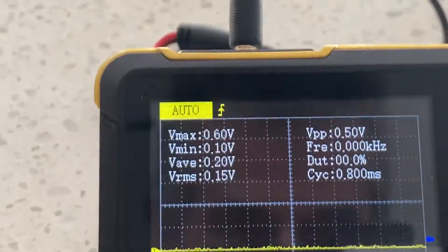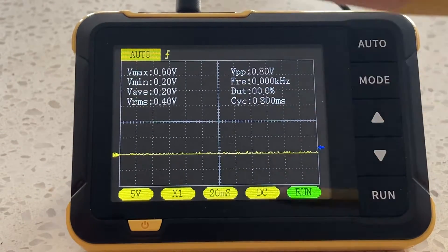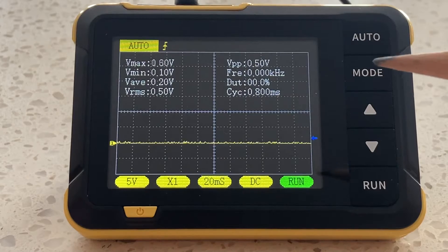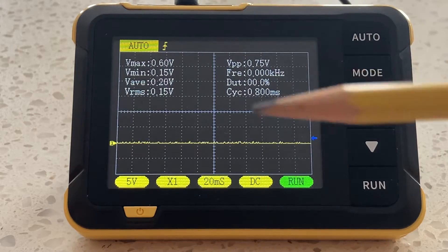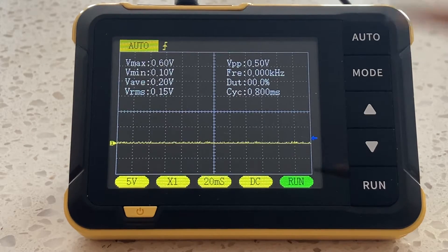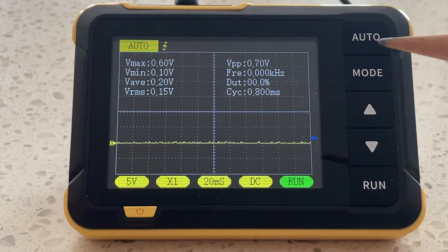Before we hook it up, a word about the auto function. This scope has an auto function, but I didn't highlight it because if you just rely on the auto function you don't really understand what's going on. Nobody wants a pilot who can only fly under autopilot. To appreciate the basics and fundamentals, steer clear of the auto function for now — it'll do you a favor in the long run.